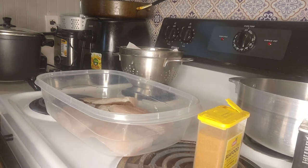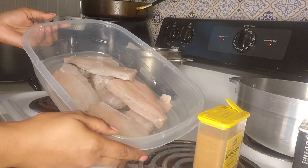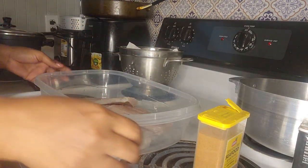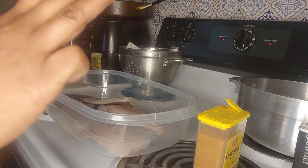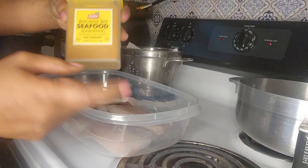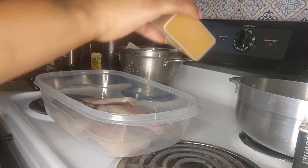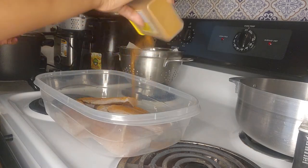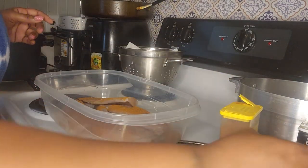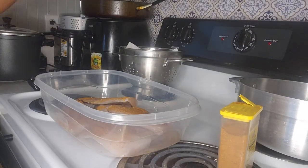Okay, hey guys, I'm about to make some fish and some cabbage. Right now I cut my fish in half like this — this is whiting. I'm only going to use three different seasonings. I normally use Obey, but I'm going to use this seafood seasoning, so I'm just going to sprinkle some on top, add a little bit of pepper, and use some garlic powder.